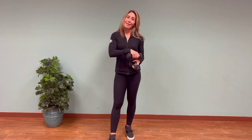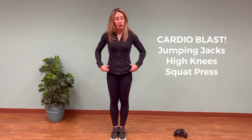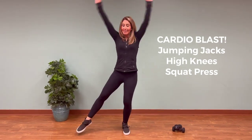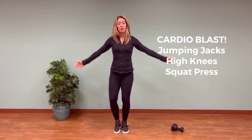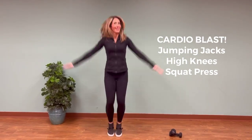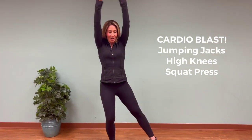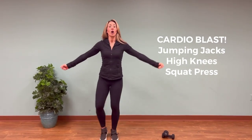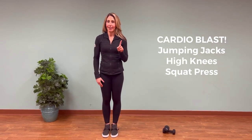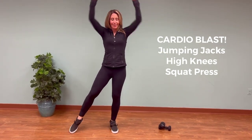Now place your weights down on the floor and we're going to move into some cardio moves. The first cardio move is a jumping jack — you can tap out to the side with arms overhead, bring your arms to the front, or do a regular jumping jack. Any variation is fine as long as your heart rate is coming up. Keep in mind your heart rate should be elevated, but you should be able to talk but not sing — you should be able to have a little conversation but definitely not sing a song.